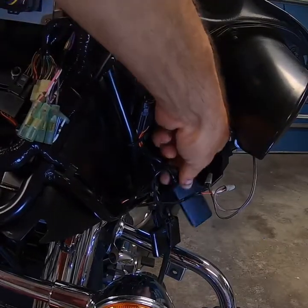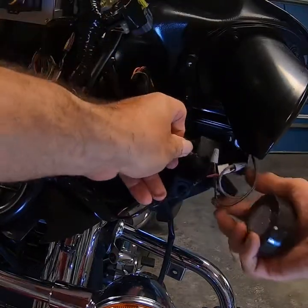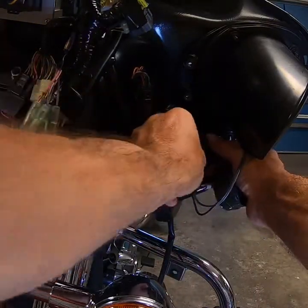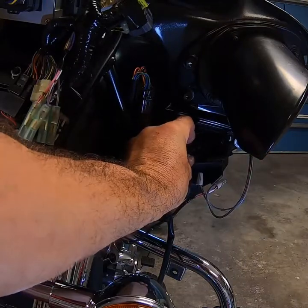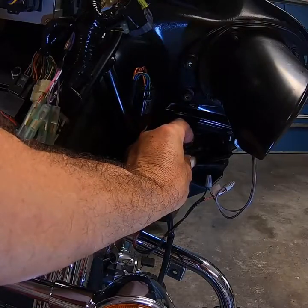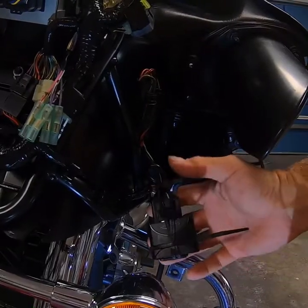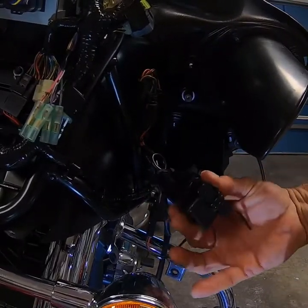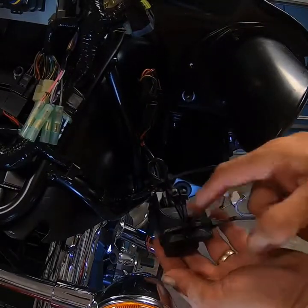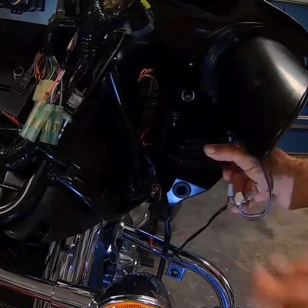I've thought this out — I'm going to zip tie these two together, then take some gorilla tape and tape it right on top of there. That'll hold it in place. If I ever need to pull it out I can cut the zip ties and replace the streaming device. I've taken two zip ties and tied the wires together up here and tied the device to the iPod adapter so they're not clacking together and I'm not hearing vibration going down the road. Then I'll take a piece of gorilla tape and mount it right there.